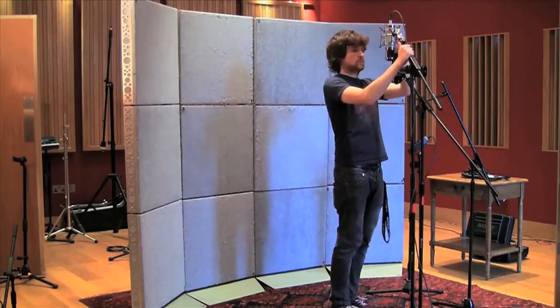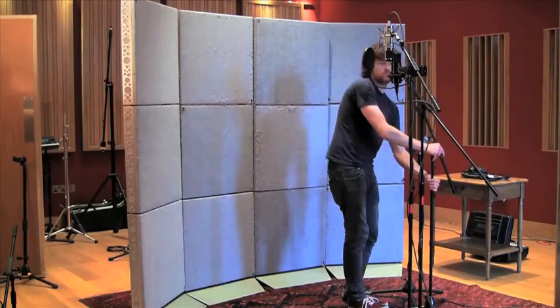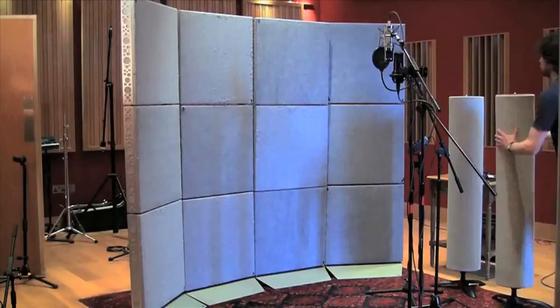That said, we did use a lot of compression on the vocal on this song. There's an argument that if you could dry the mic sources out a little bit, it's going to sound a bit less roomy, a bit better — but there's not a lot in it, to be honest.